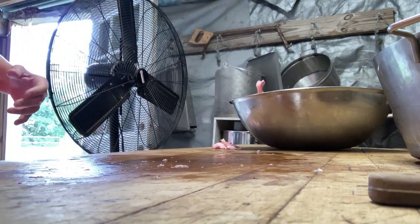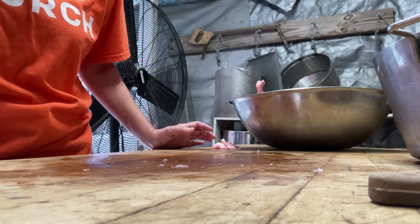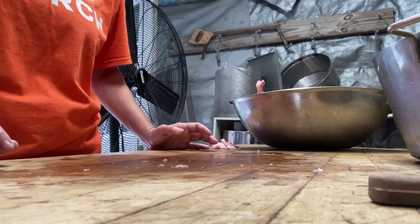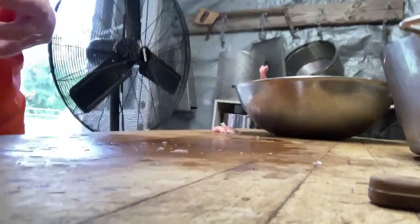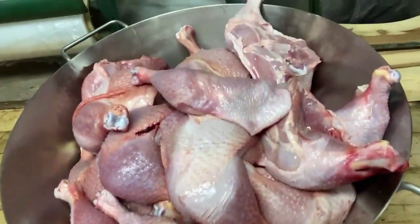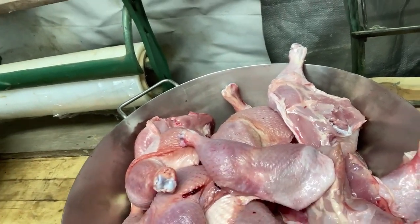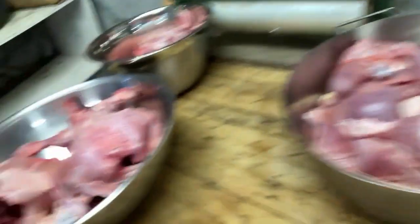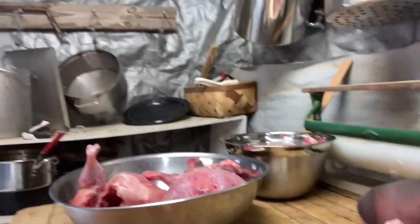We don't waste anything. The only things we throw away are the head, the feathers, and the guts. We've been throwing away the carcass bones, but this year I'm thinking about grinding them up to add into the dog food somehow. I've got my wings, my leg quarters, a big container of breasts, and more carcasses to do — I've got 38 birds total, so I'm going to get busy.